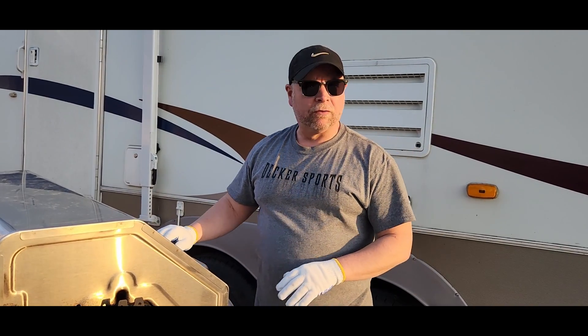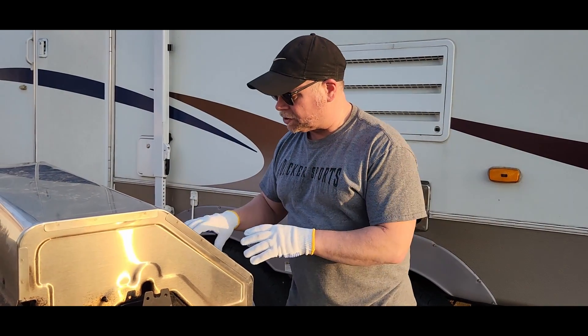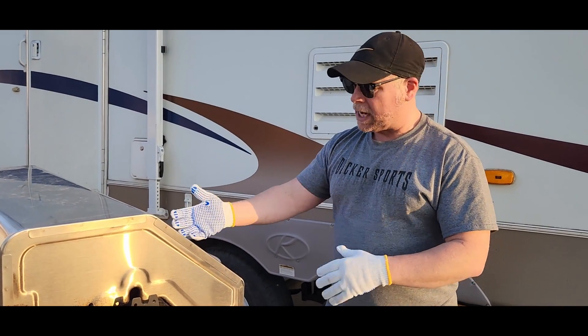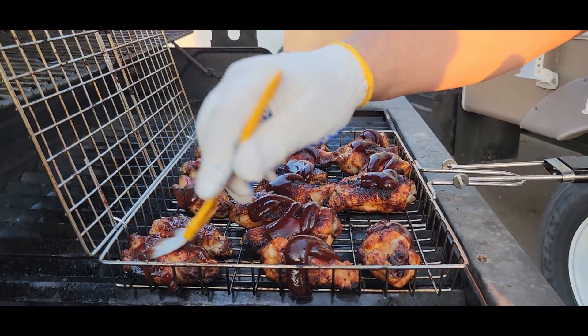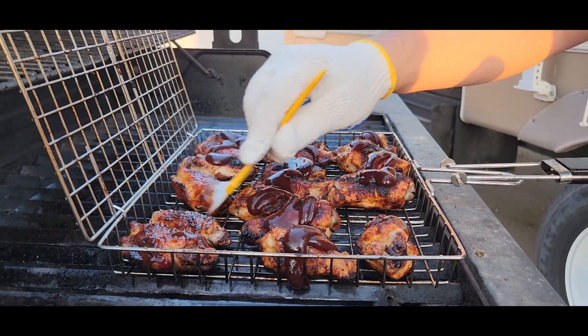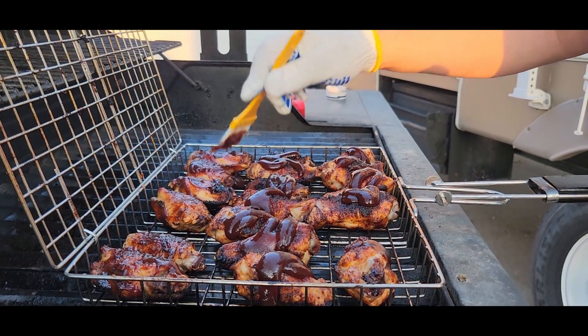This is obviously going to work far better on an open grill where you've got the grill grates across the fire top, so that you can continuously rotate and remove the handle if you need to. All right, these wings have just got a couple more minutes.